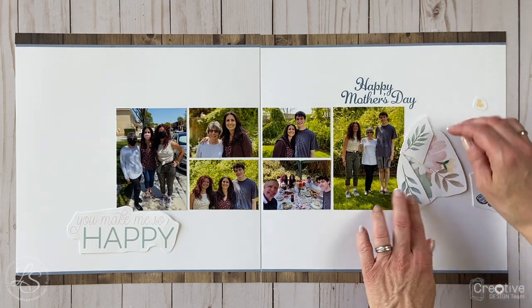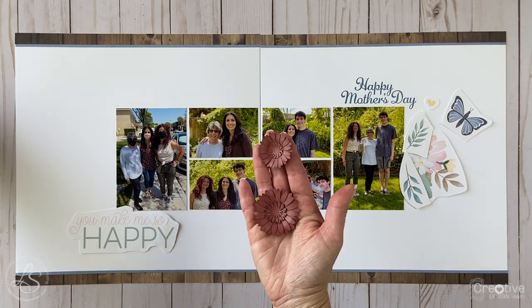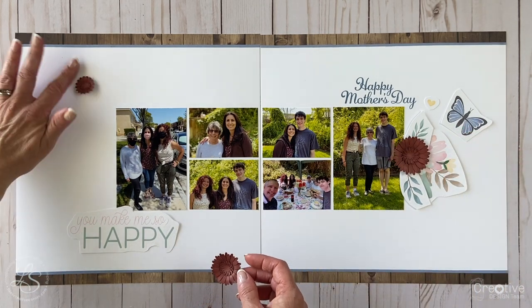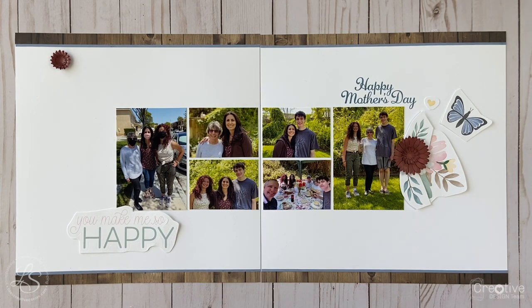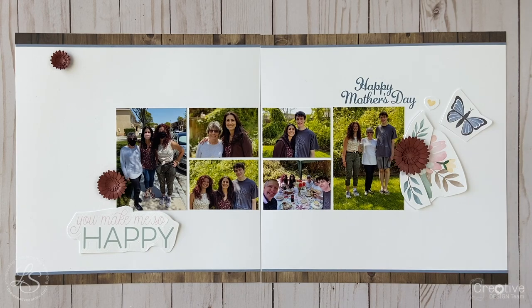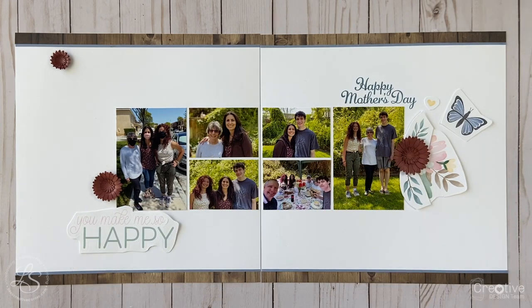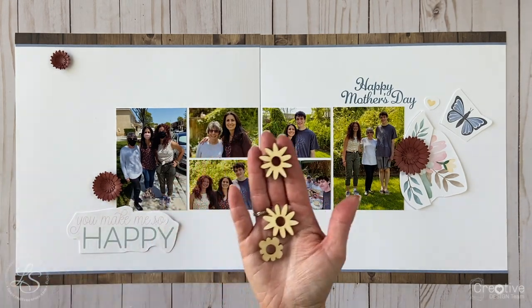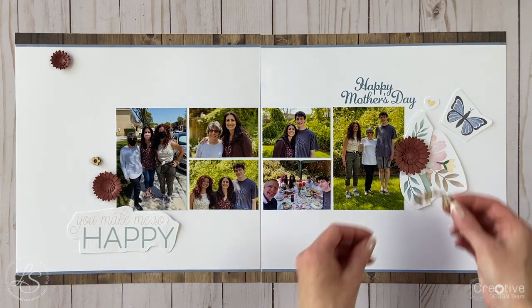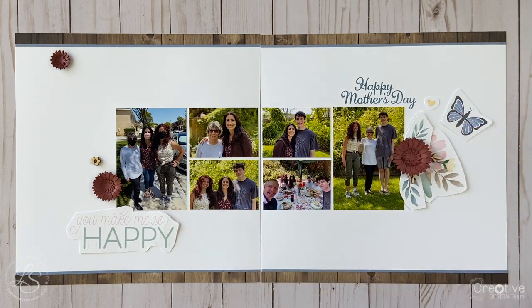When I create embellishment clusters, I like to add a little dimension because the stickers are so flat. I cut these flowers from the Flower Market Cricut cartridge using cinnamon cardstock — cinnamon isn't a color in the Lovely paper packet, but I wanted to pull in the color from the shirt I'm wearing. I also have these Hillside Cottage wooden shapes, which add a little dimension and pull in the wood color from the wood grain paper on the top and bottom of the layout.